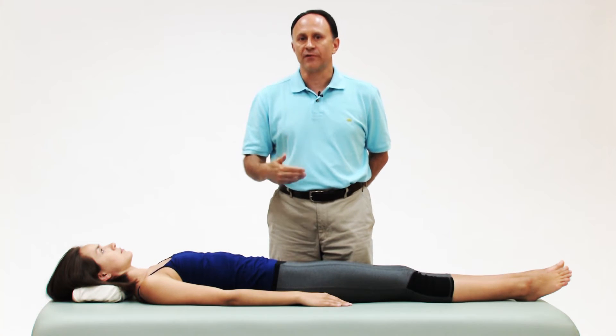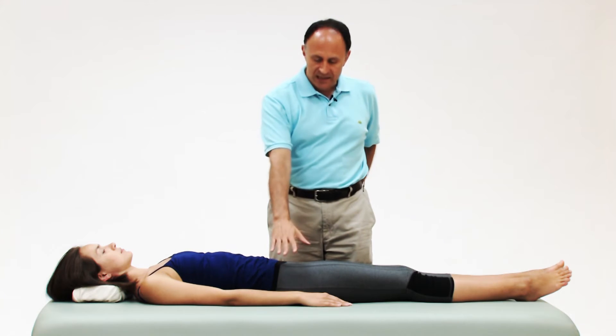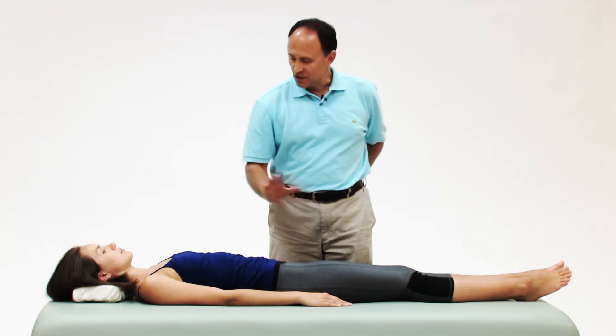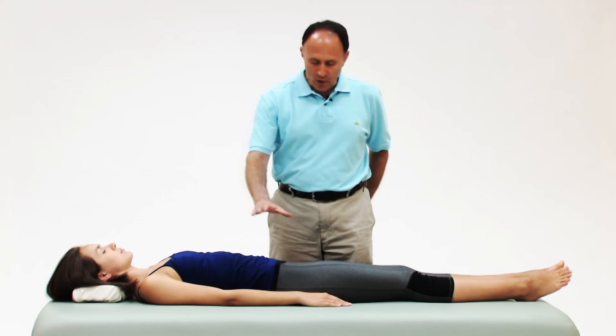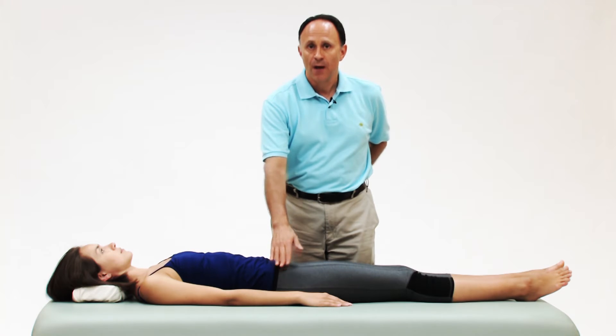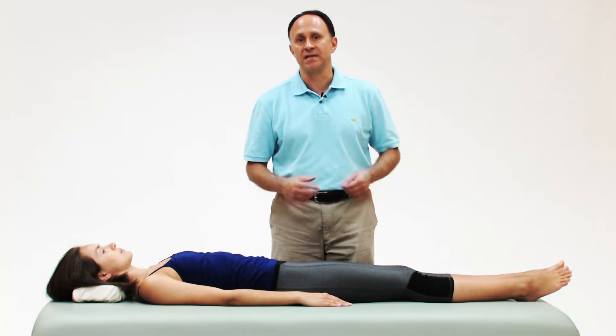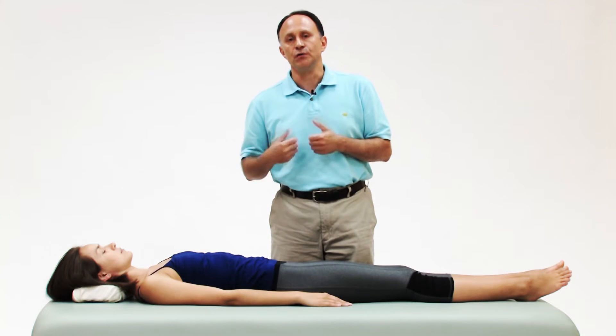I actually prefer to stand on the opposite side from the side that I'm going to stretch. So Catherine is lying supine, I'm on her left side, and I'm going to stretch her right side piriformis musculature — but now instead of pushing her into adduction across her body, I'm going to pull her using my core.